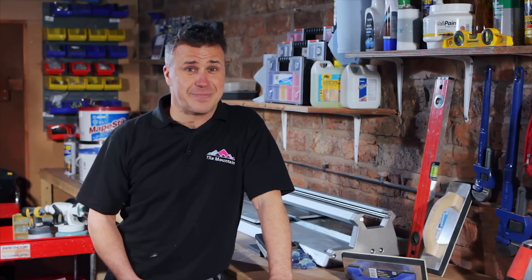Hi, I'm Craig Phillips and welcome to my Tiling Trade Tips, where I'm going to be revealing my top DIY secrets to help you save money and time. On this episode I'm going to show you how to cut around a pipe and drill holes in your tiles.